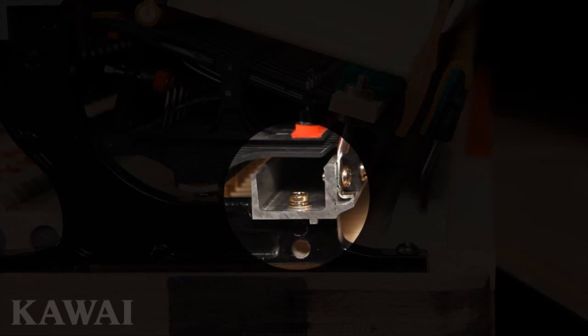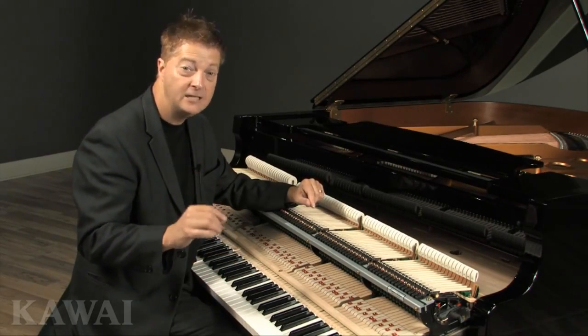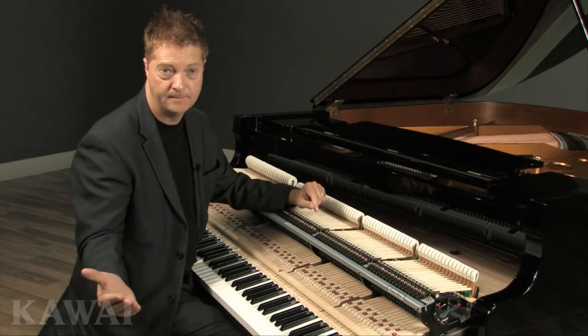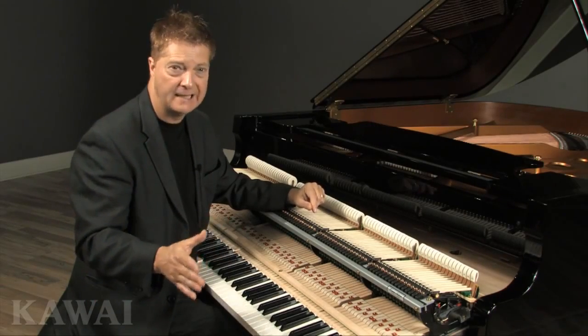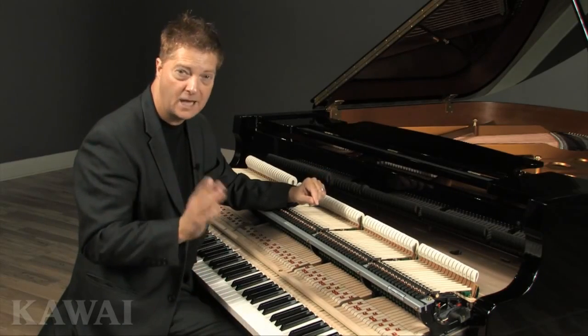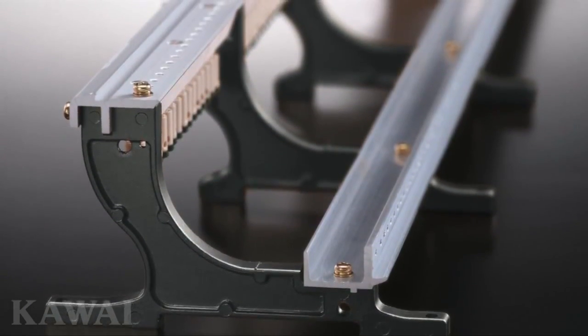Having both rails locked in place ensures that the exacting specifications that lead to a precise hammer strike will be maintained over time. When either rail is allowed to be moved or adjusted, those precise specifications can be compromised — but not on a Kawai grand piano.